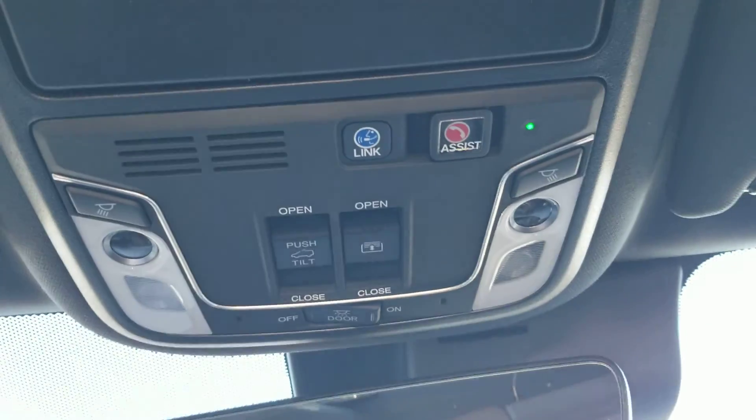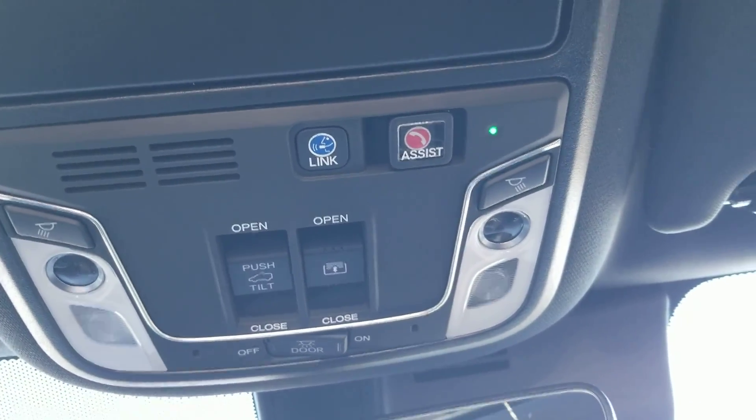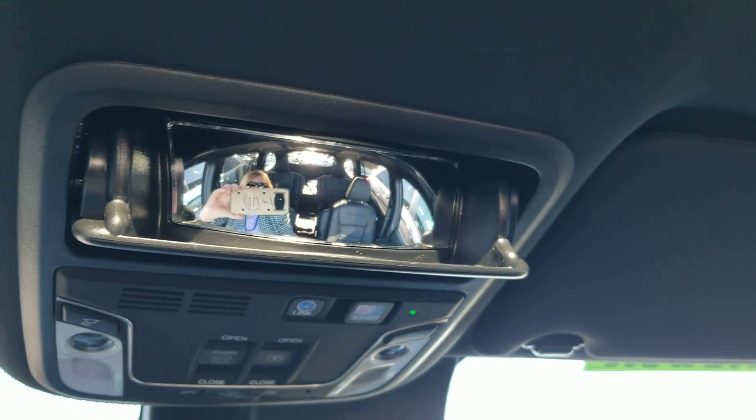Map lights, your shade for the back panoramic window, Honda Link assist up here. You also have a conversation mirror — so with your guests you don't have to turn around.